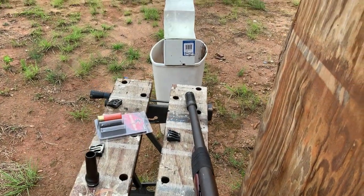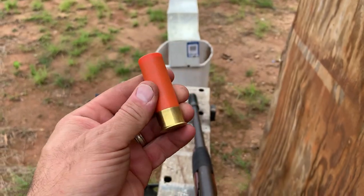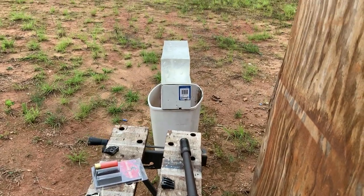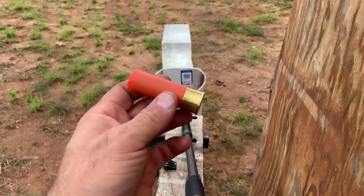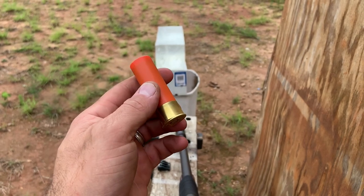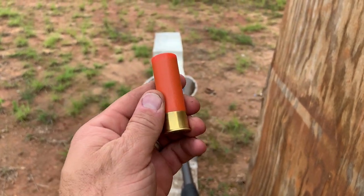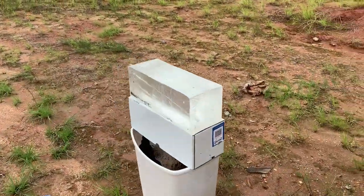All right guys, I'm back at the range today with some Dragon's Breath shotgun shells and we're going to be shooting them out of this 12 gauge into this ballistics gel. If you follow the channel you'll know that FireQuest has been sending out factory loaded specialty ammunition to the channel, and we actually did flaming buckshot — which is buckshot combined with Dragon's Breath — at this gel block.